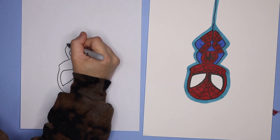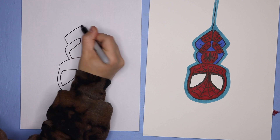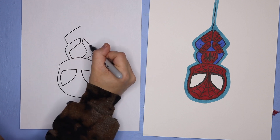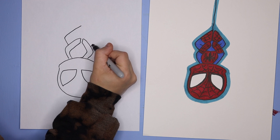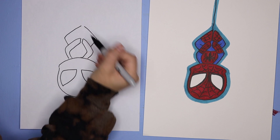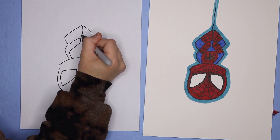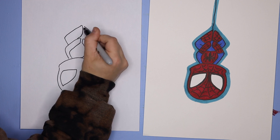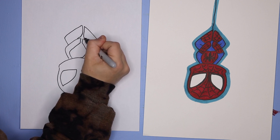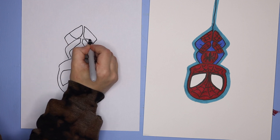For the legs we're going to do a similar shape, just a little bit bigger for the foot. We're going to go out and then up so it creates almost a diamond shape. Then we're going to do two lines coming down for the foot and then into the hand there so it tucks behind the hand.